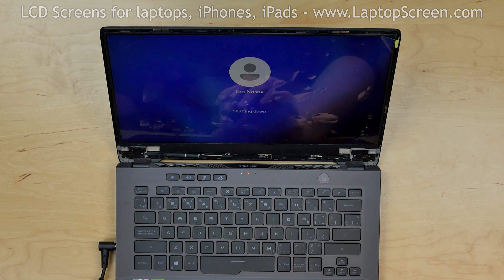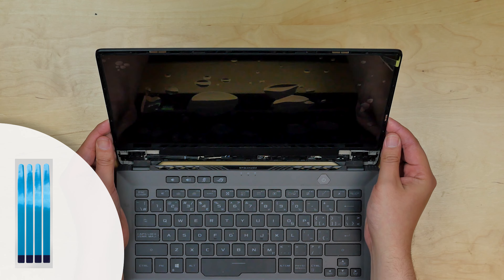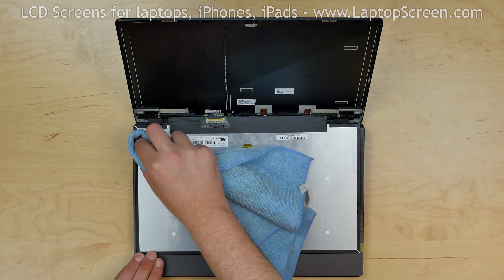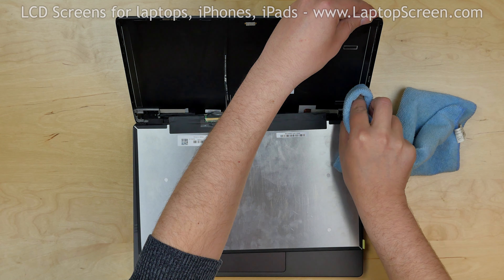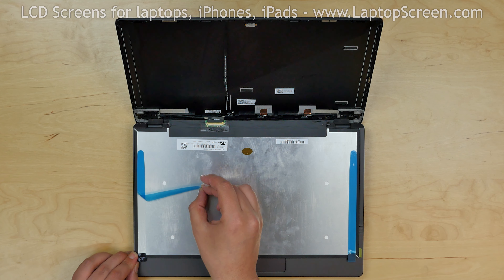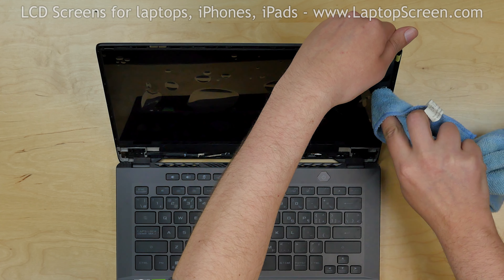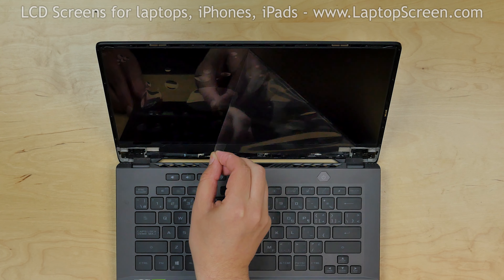Your new display is likely to come with no adhesive. We offer standard double-sided tape for such repairs on our site LaptopScreen.com. Use alcohol and a piece of cloth to clean the back side of the LCD and the inner side of the back cover. Apply adhesive strips on the back of the new LCD. Lift the screen up and apply some pressure to the display along its edges to catch the adhesive. Remove the protective film.